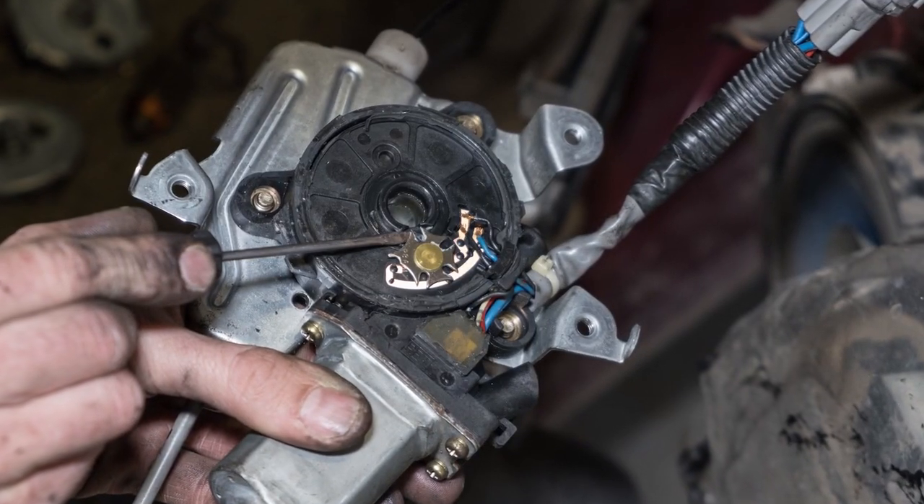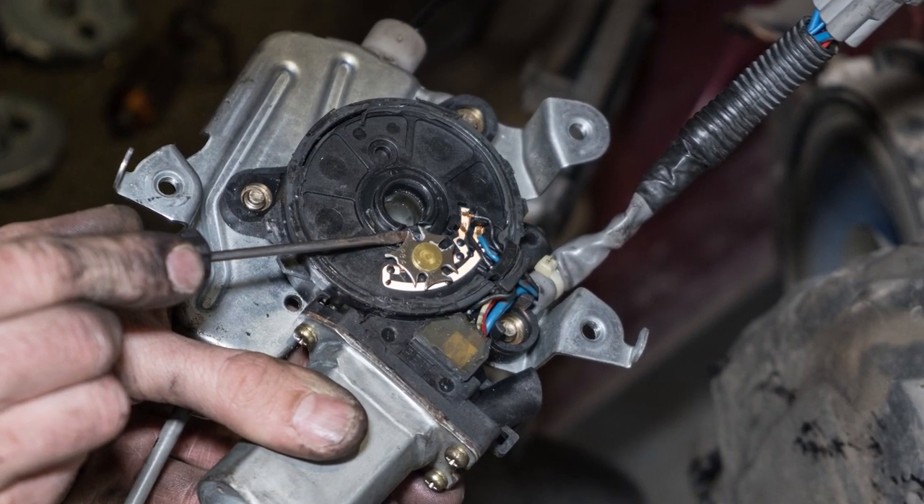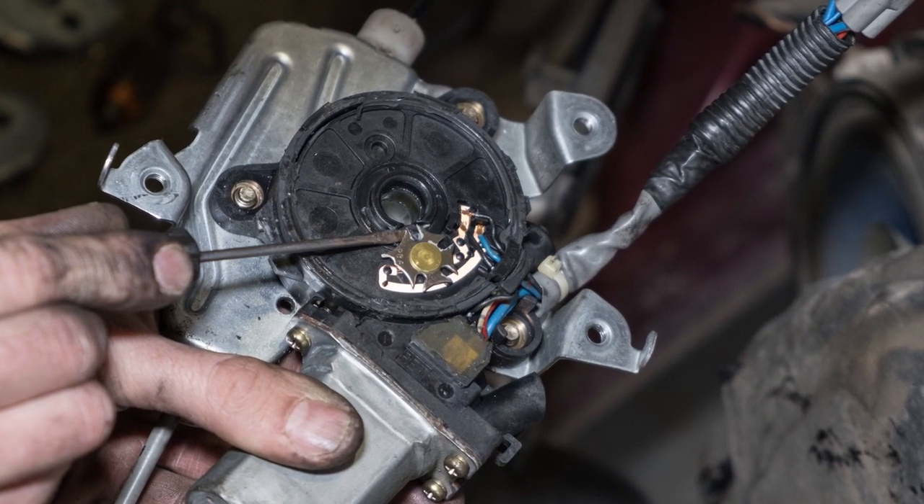The electric motors that drive power windows are compact and powerful, and are similar to the motors used on power seats. OEM motors can cost from $100 up to $300 or more, depending on the application. As you might imagine, imports and luxury vehicles typically are more expensive.